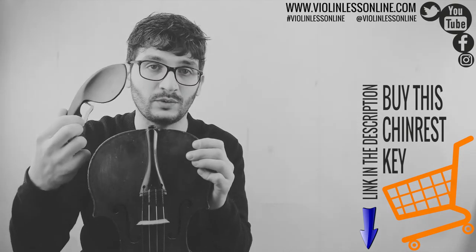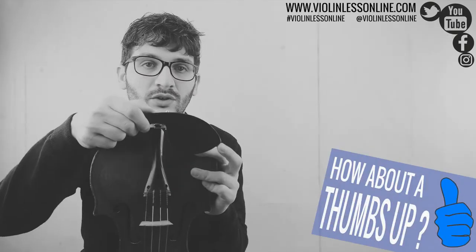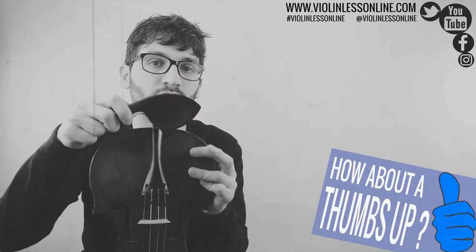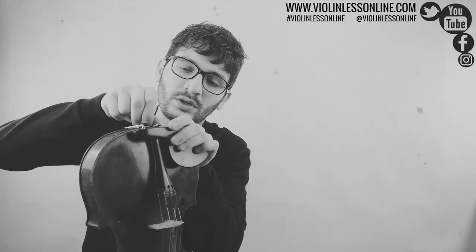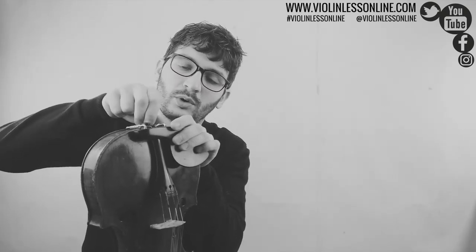That's my chin rest — you can take it away and change it. If you bought a new chin rest and you want to change it, just use the chin rest key to take your old chin rest away and put your new one. Then put it again and position it the way you want. At the beginning, you can use your fingers to get it almost where you need it.